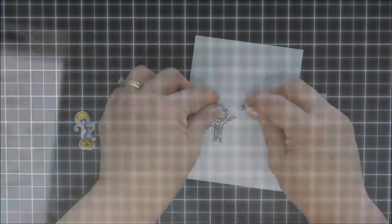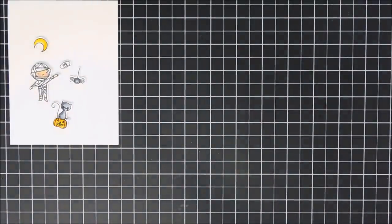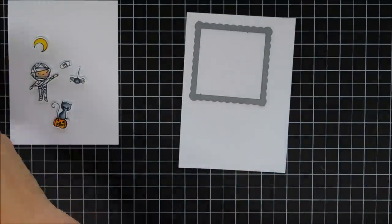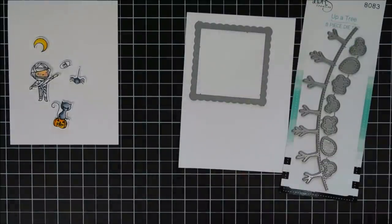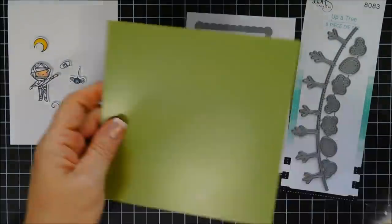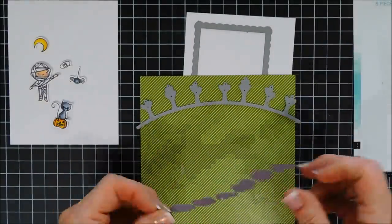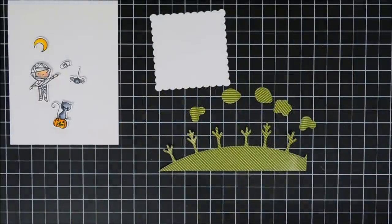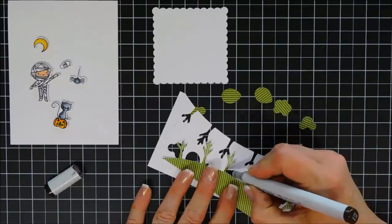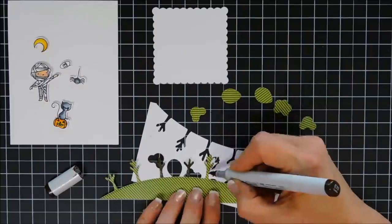For my final card today, we're going to make a cute little Halloween card. We're going to stamp, color in, and die cut out our images. I did it all at once, just to save a little bit of time. I have the mummy, the moon, the little spider, and then the little kitty cat. There's also a little sentiment that says 'Eek,' so I stamped and die cut that out too. Now I'm going to use the Up a Tree border die — I'm going to cut it out using pattern paper from the Sweater Weather paper pack — and then I cut out a frame using one of the Practically Square frame dies.